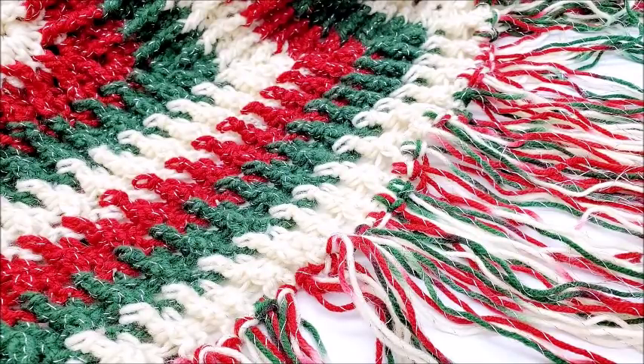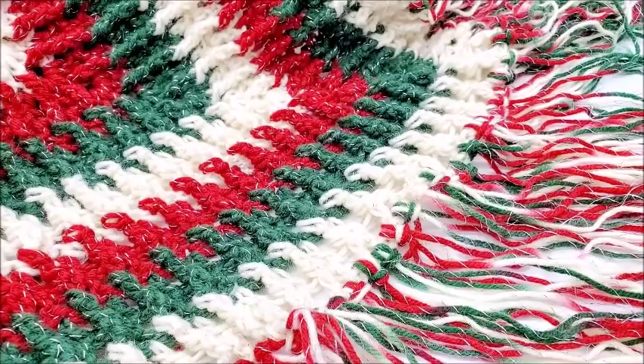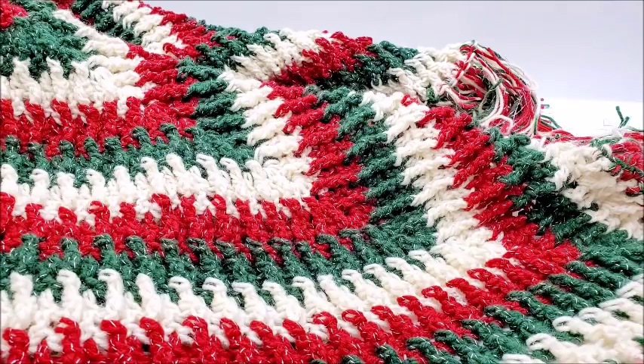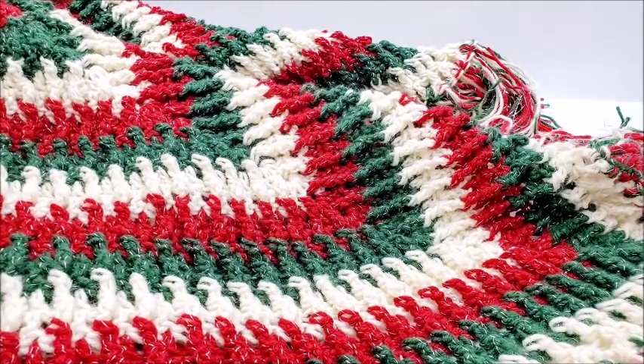Once you get all your fringe done, your Christmas tree skirt is done! I think it turned out super cool. I'll probably donate it or give it to somebody. I hope you enjoyed my tutorial — don't forget to like this video and give it a big thumbs up. Don't forget to subscribe so you won't miss out on any of my tutorials, yarn reviews, yarn hauls, yarn giveaways, or anything yarn related.